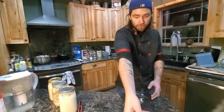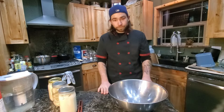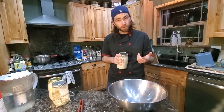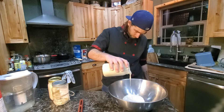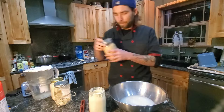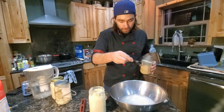You still need your scale and your bowl. I'm going to measure out 228 grams of my starter, 340 grams of lukewarm water, and one tablespoon of yeast.